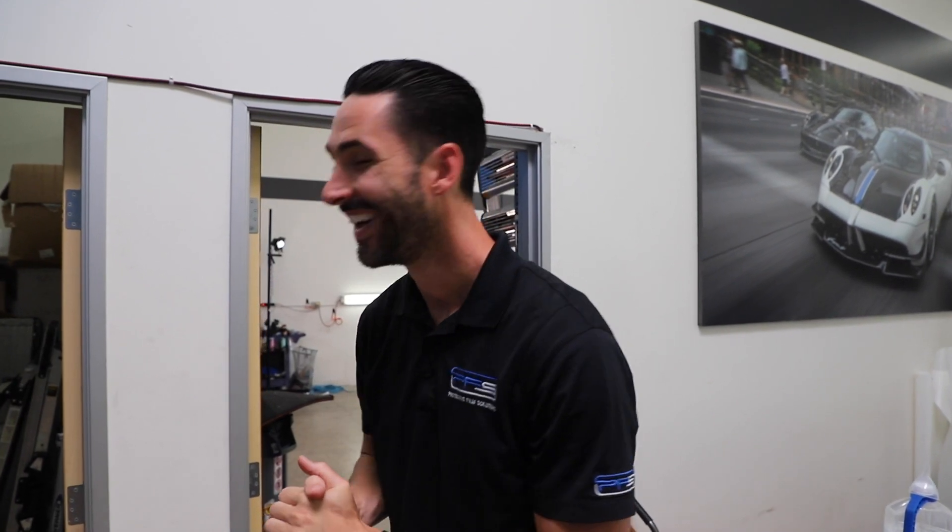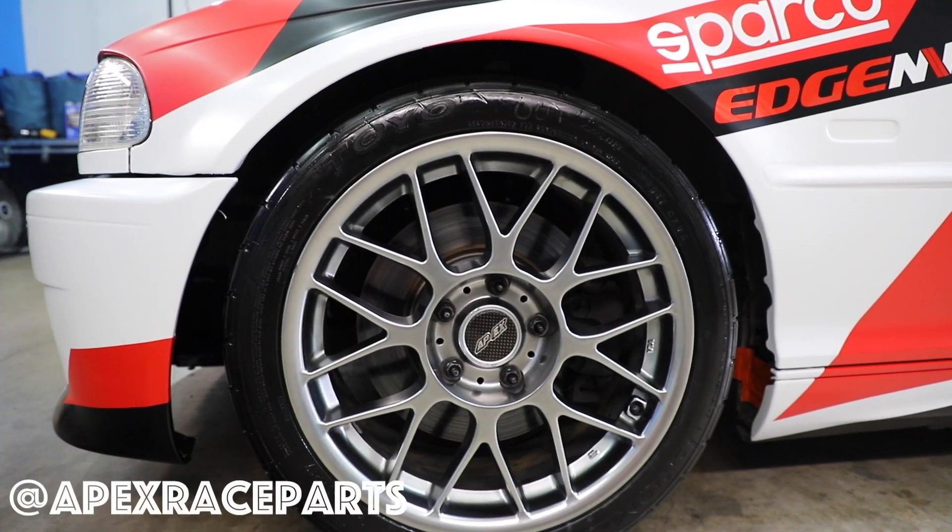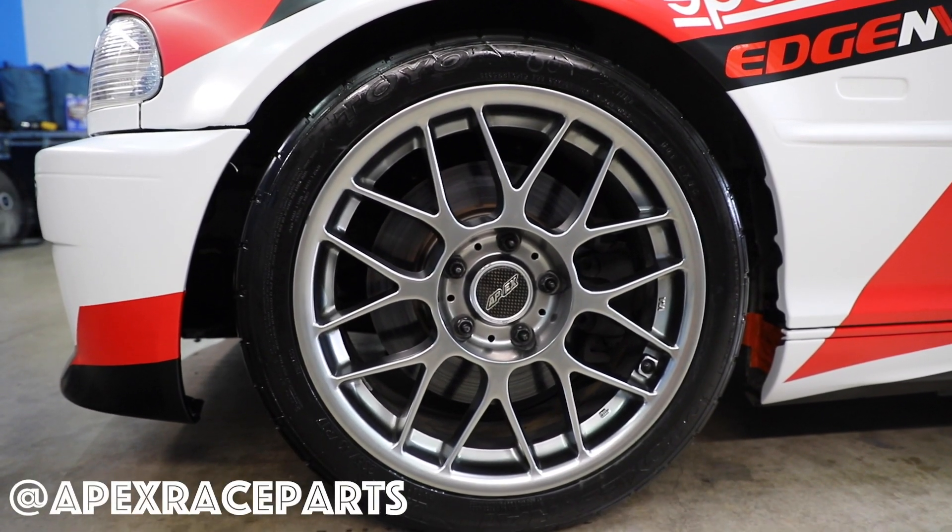Welcome back to Protective Film Solutions. It's been a while since I've been on camera — you've got your audio privileges back. I've got a special project that's near and dear to me. This is a wheel company that has partnered with me on the past few projects: Apex Race Parts. I've run their wheels on multiple cars — you'd know from the Aston Martin and the current Project R8. We have their car in here from NorCal. This is a staff car and it got a full livery on it.